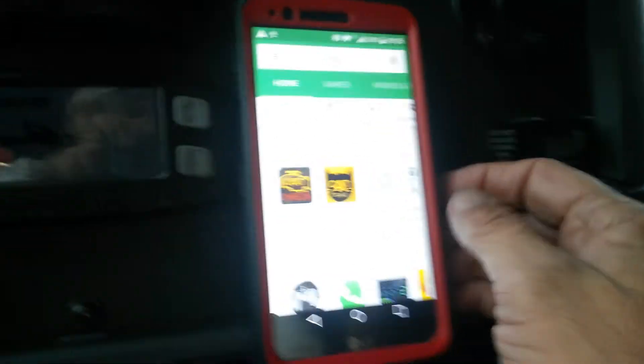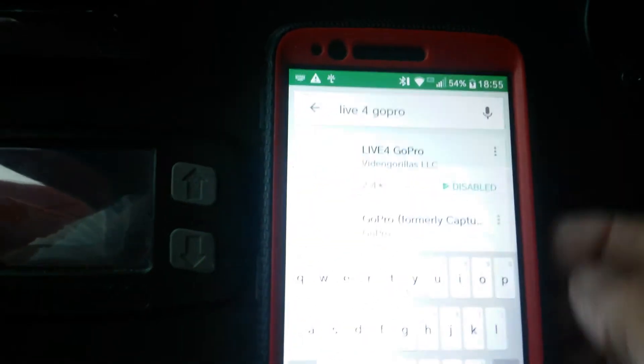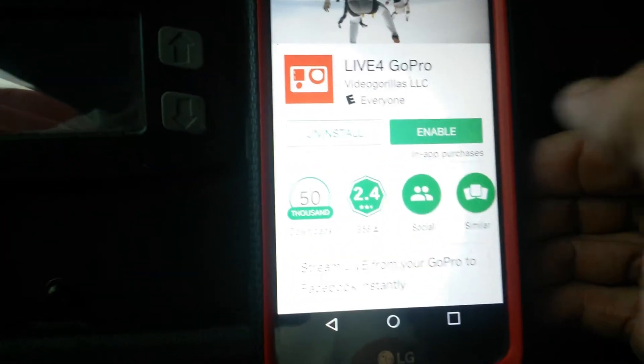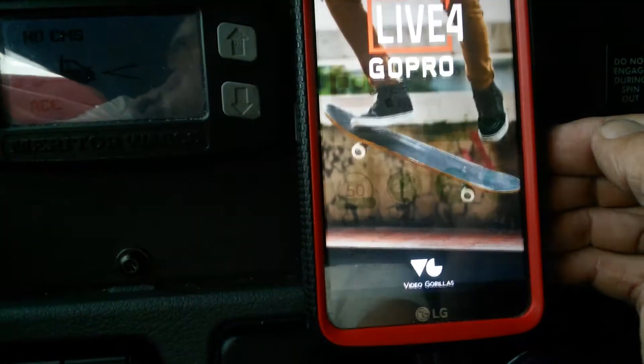So obviously we're gonna go to the Play Store and search for Live 4 GoPro. I guess I just need to re-enable it, but you will actually install it. So we're gonna open her up here.